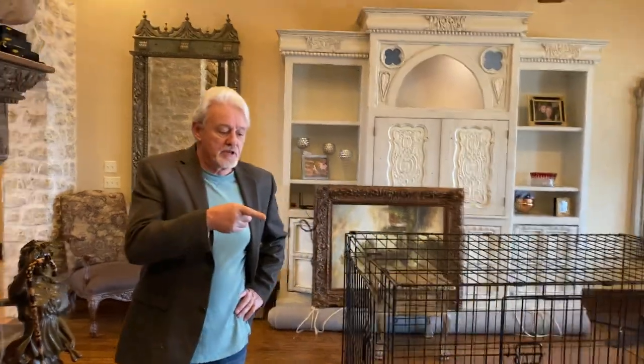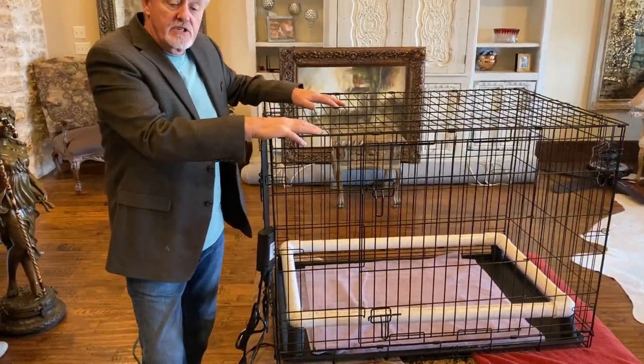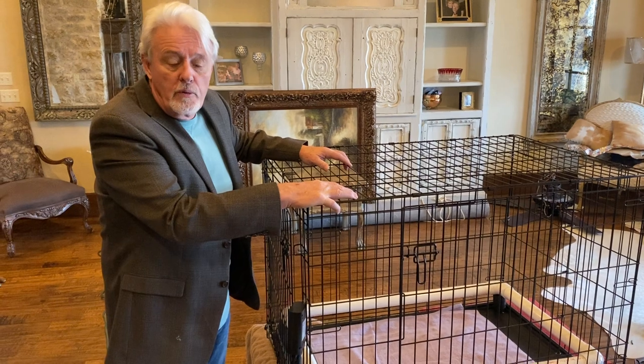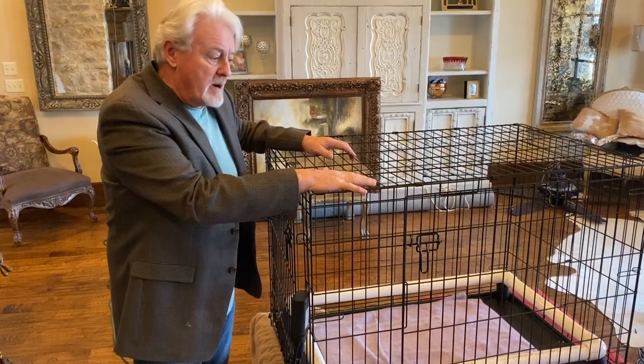Hey everybody, James with My Brita Supply. I'm going to show you the latest iteration of our heated whelping kit — it changes a little bit, mostly to do with how the pig rail works. We can build this heat system to go with any crate or contraption you can build, buy, or make for whelping your puppies. We like this one here — it's a 42 by 28, and you can get it from Amazon for like 60 bucks.